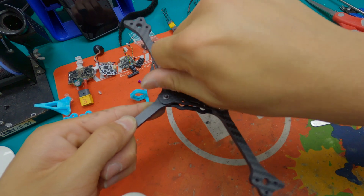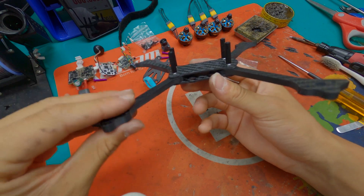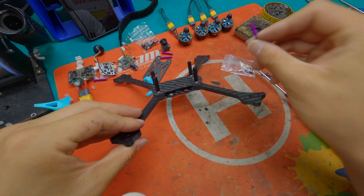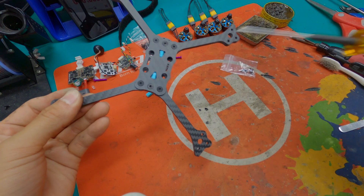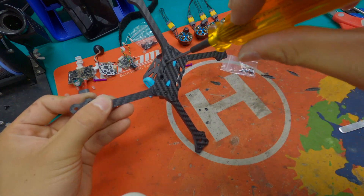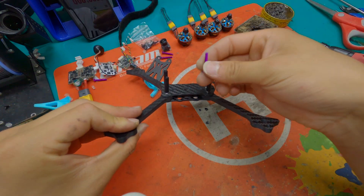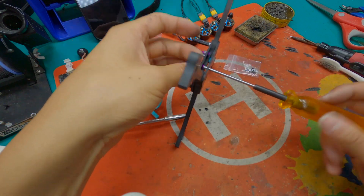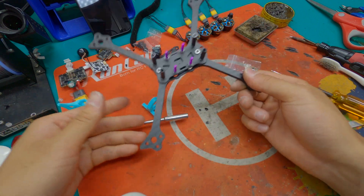I'm using 20mm standoffs. What I really like about this frame is you don't have to unscrew the bottom plates to change the stack screws. With the Switchback Pro you had to unscrew all the bottom plates, take them off, and change the stack screws — but with the Light Switch you can easily put the stack screws right here. Now it's time to put the stack screws.